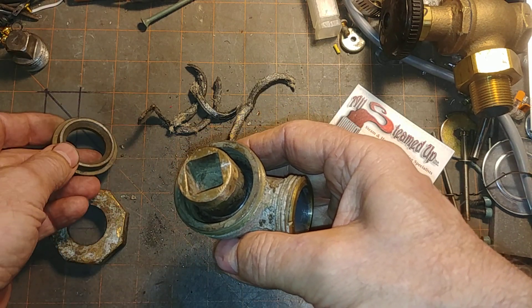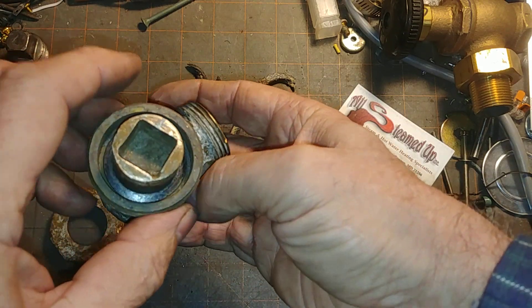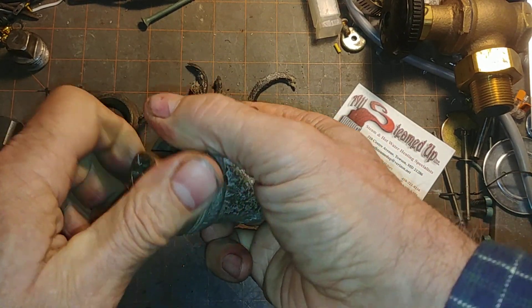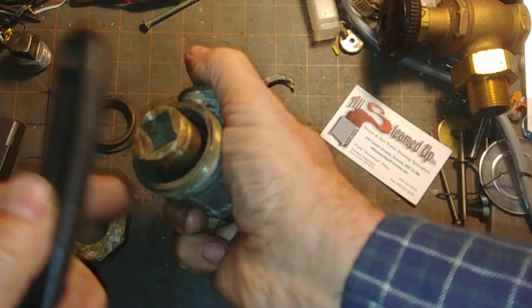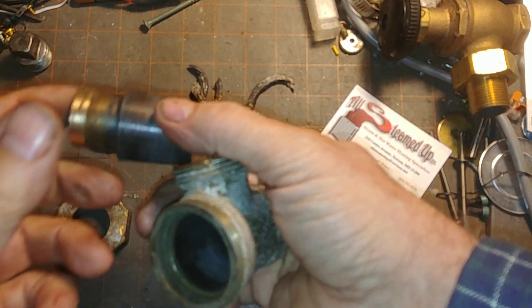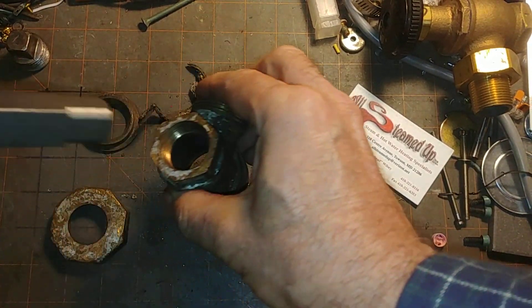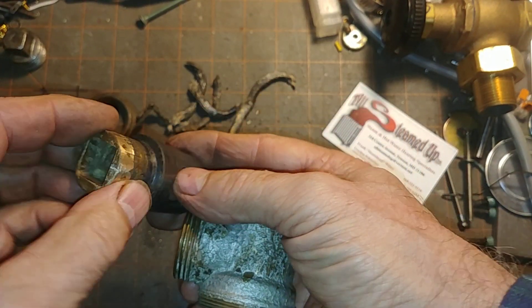As we discussed in the other video, this is where the packing goes in this space here. And this is the internal cylinder. You might have to tap it to get it out. Yours probably won't come out that easily — I kind of cheated because I was able to hit it from the bottom and pop this cylinder out. It came out fairly easily when you hit it that way.